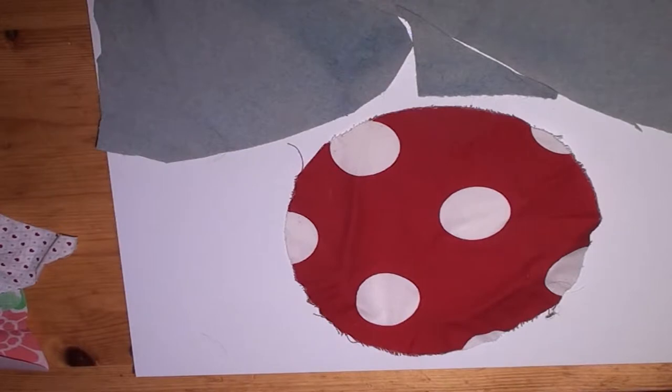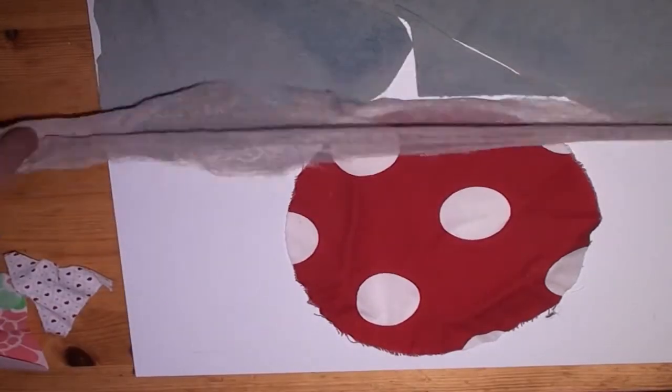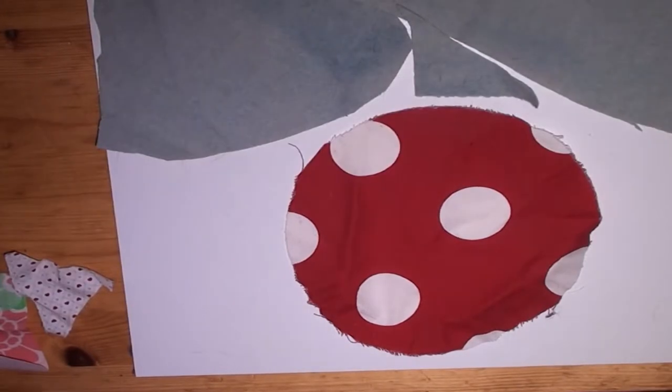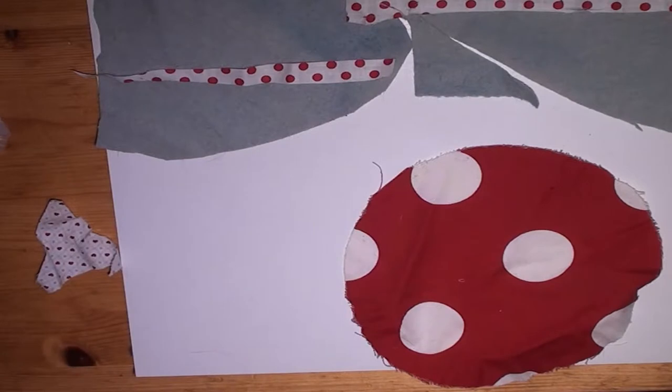I thought that might work as the sky. You can, of course, shape all these pieces — you don't have to stick to the scrap shapes.